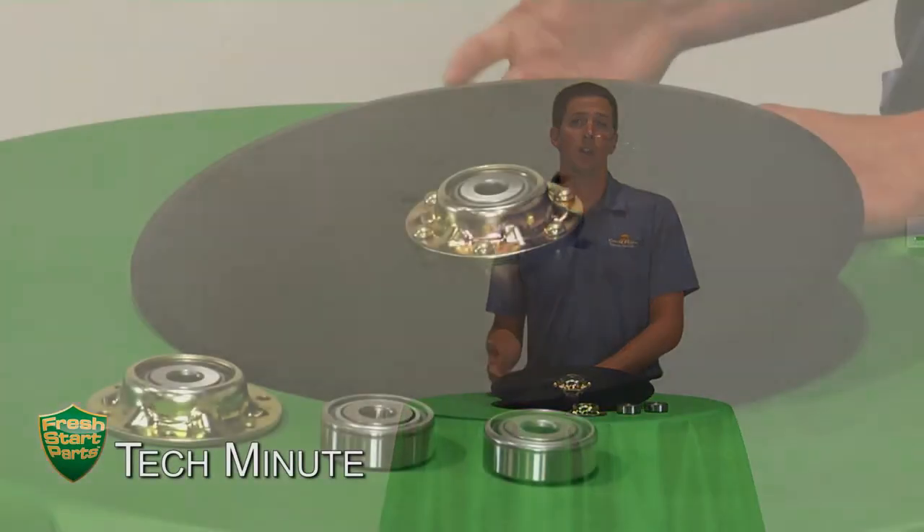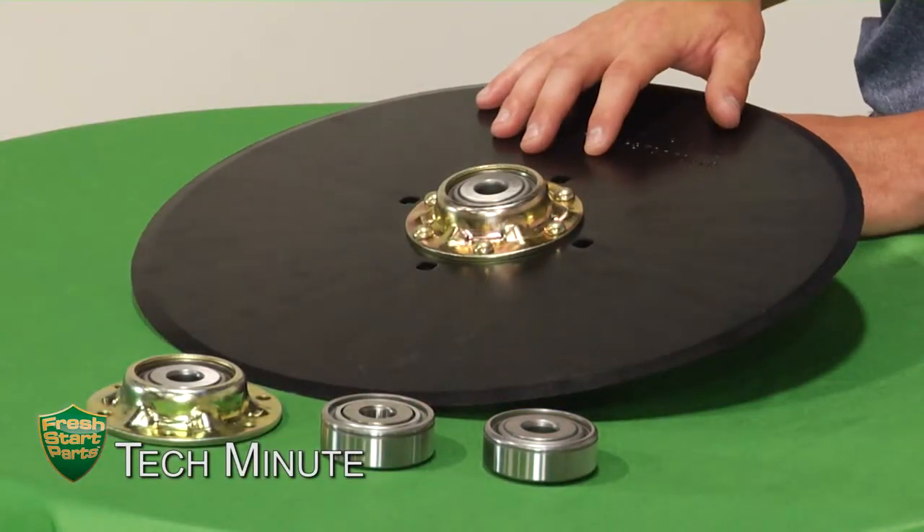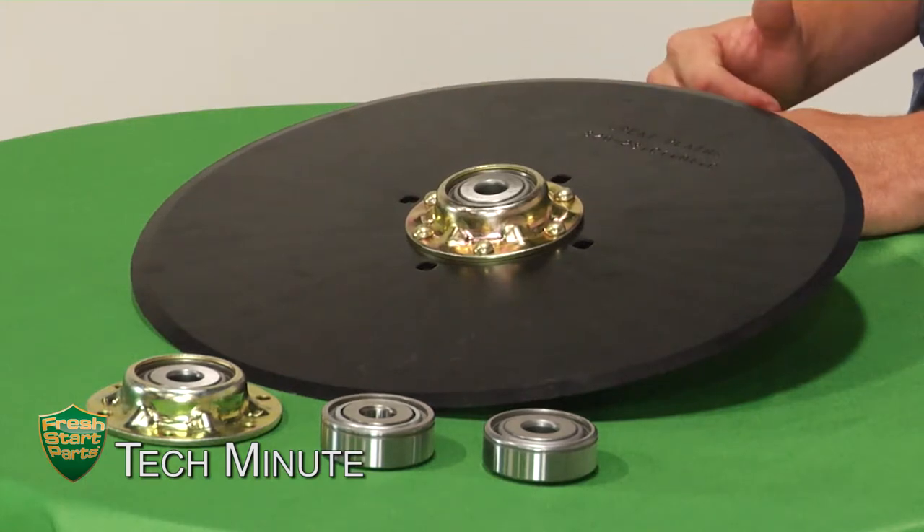I'm Nick Eppenbach and in this Tech Minute I'm going to be talking about what separates the Great Plains disc assemblies apart from the competition. Our standard assemblies are four mils thick and are made of the highest quality material in the United States. One way our competition likes to try to cut costs is by using a foreign blade.